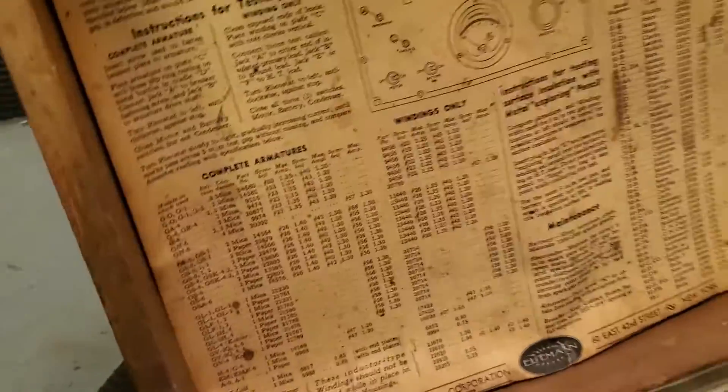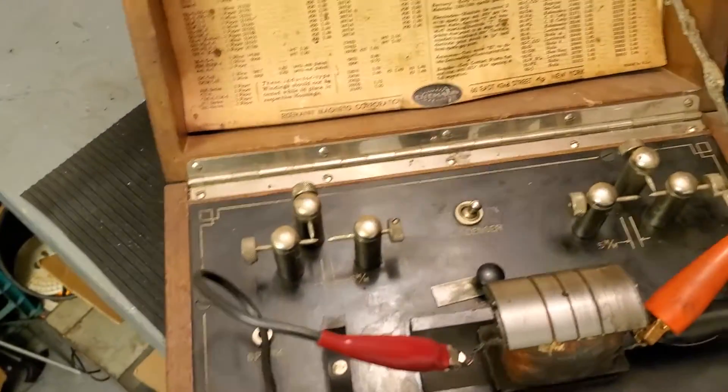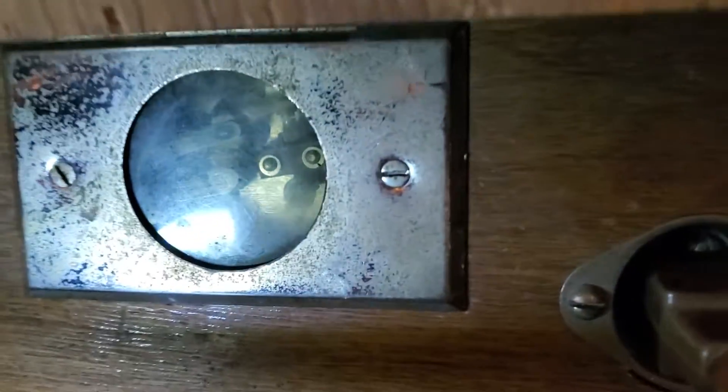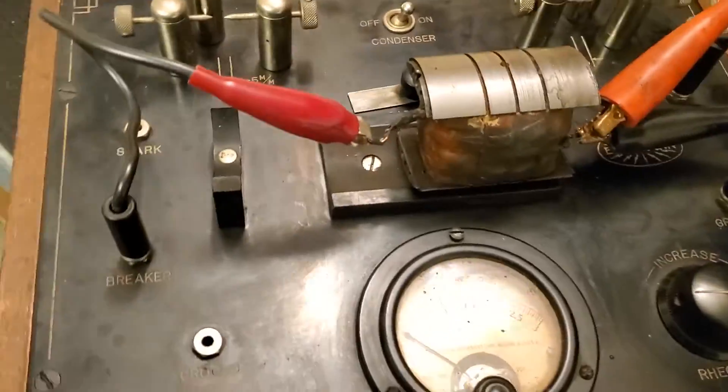The way it works is it's got a 6-volt battery I connect up to it to provide power to the instrument. In the back of it here, there is an electric motor that runs a set of ignition points. That is visible in this little window back here. I'm sorry about the glare, but there's a set of points there that run off this little electric motor, and that gives us the brake for it. The electric motor runs off 110. So I'm going to hook it up and we'll show you how it works.